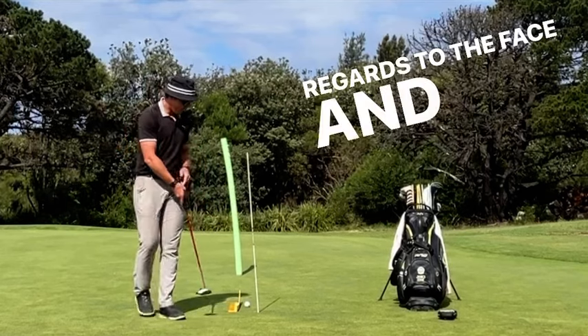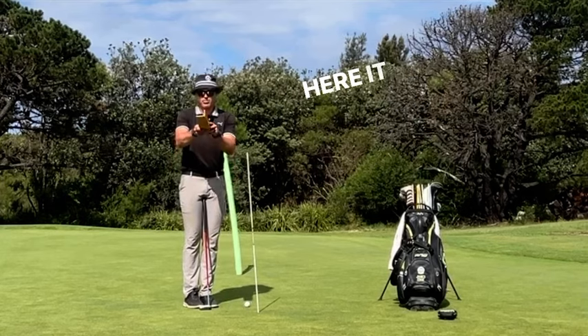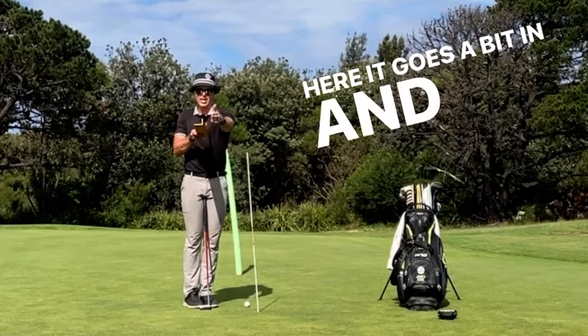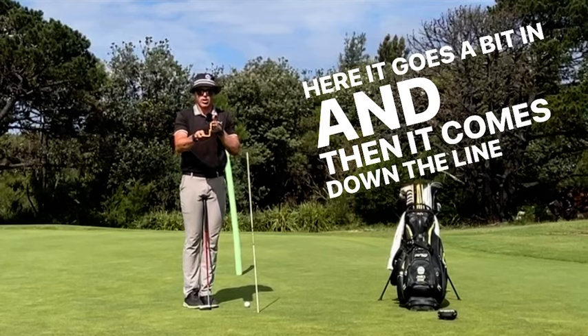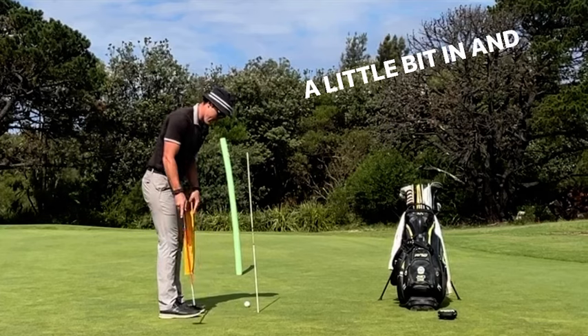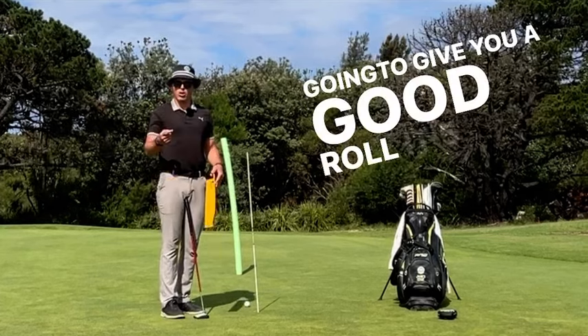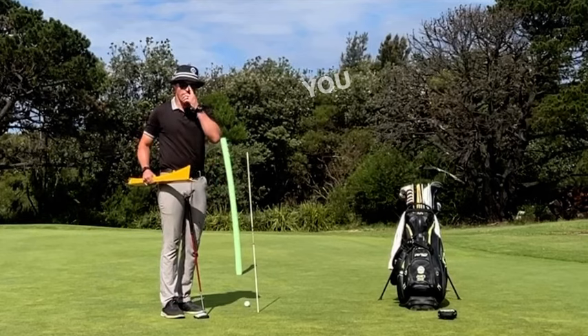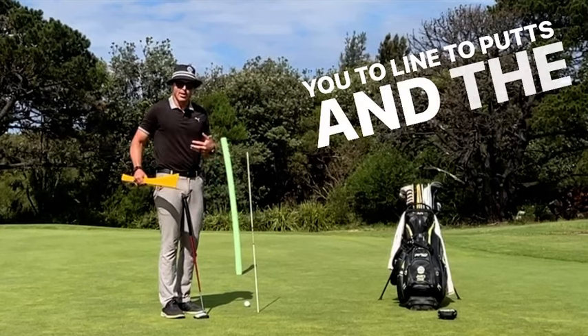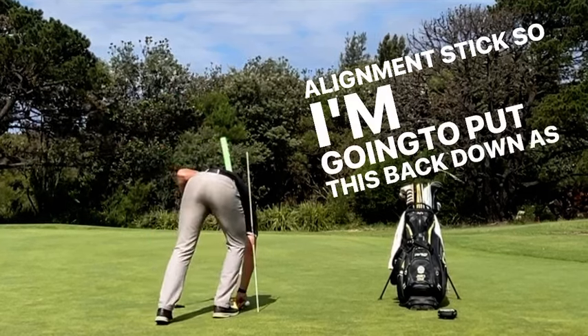So in regards to the face, and if I go back to the down the line aid here, it goes a bit in and then it comes down the line or square. So what I'm trying to do with the putting stroke is go a little bit in and then up and down the line. So that's going to give you a good roll. It's going to make it easy for you to align to putts and the way to do that is with the alignment stick. So I'm going to put this back down as a guide.